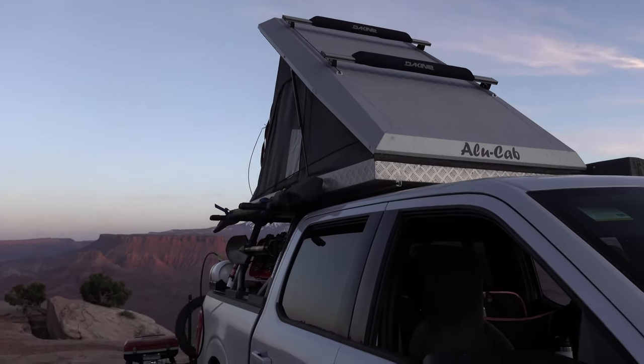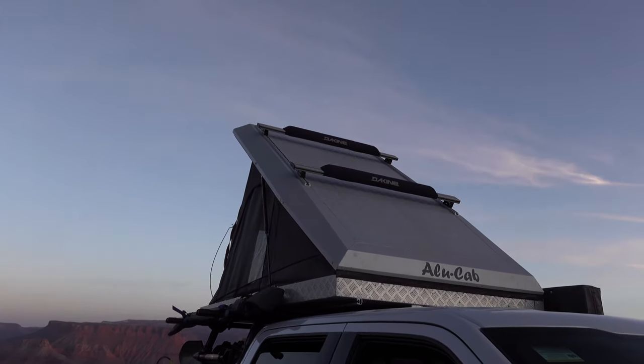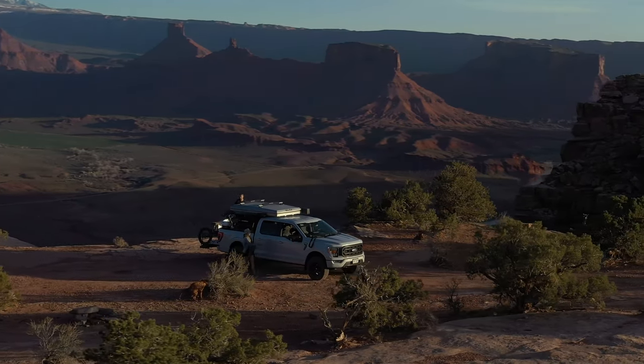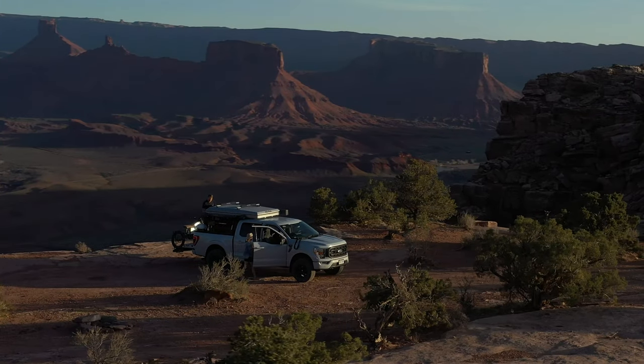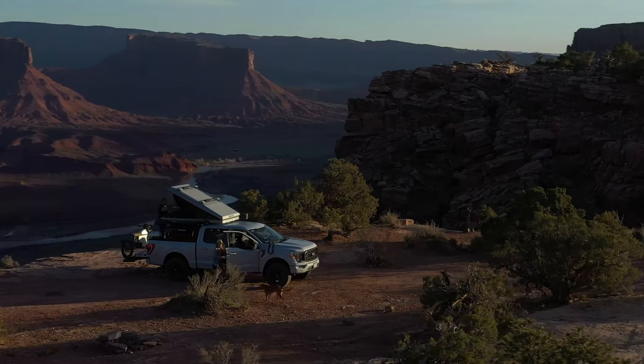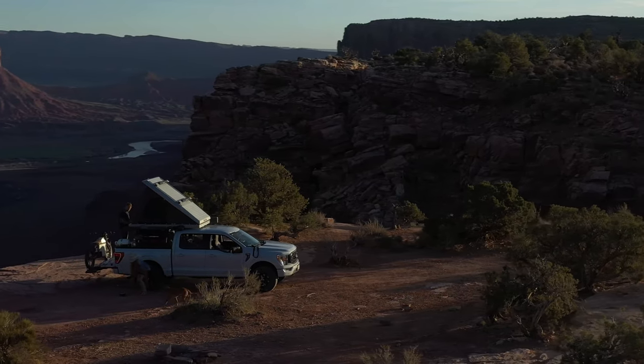I went with the rooftop tent and made sure to get a hard shell, mainly because I paddleboard all summer long. For this trip specifically, having a hard shell is really important because I can put boards up there and not take away from the space down below. This thing deploys out in about two seconds, which is pretty awesome.